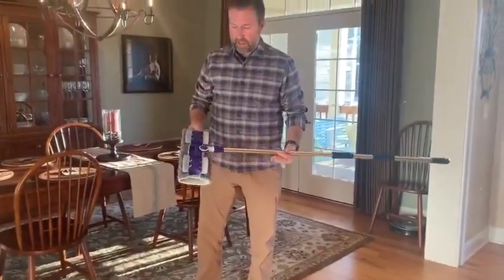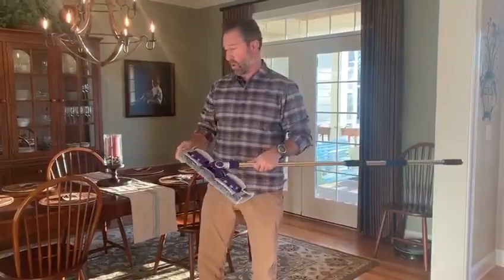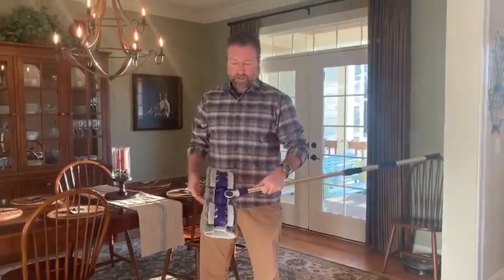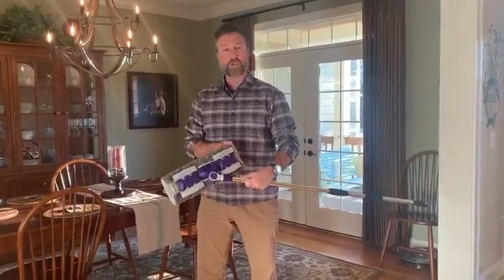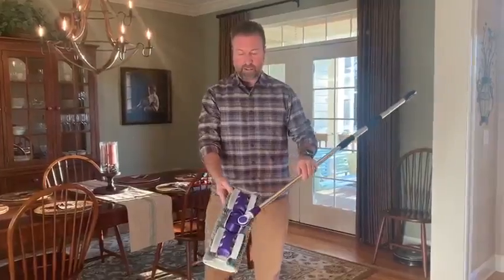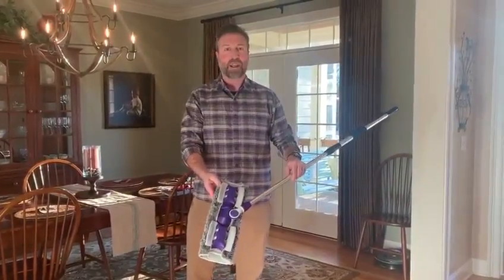The best thing about the Flylady Big Mop is that it is reusable. You can wash these cloths and continue to help the environment by having a reusable microfiber mop. This is the brand new Flylady Big Mop — another great home tool from the Flylady.